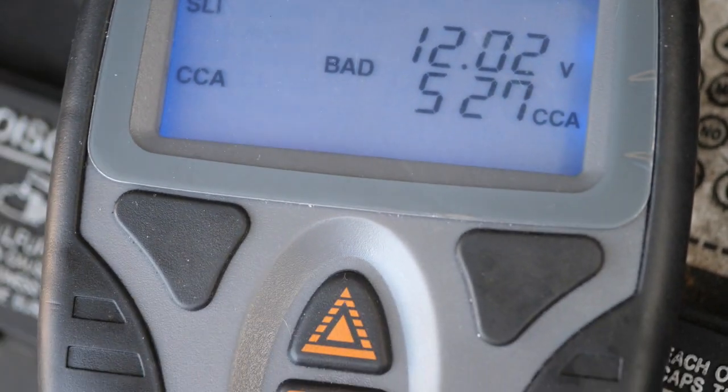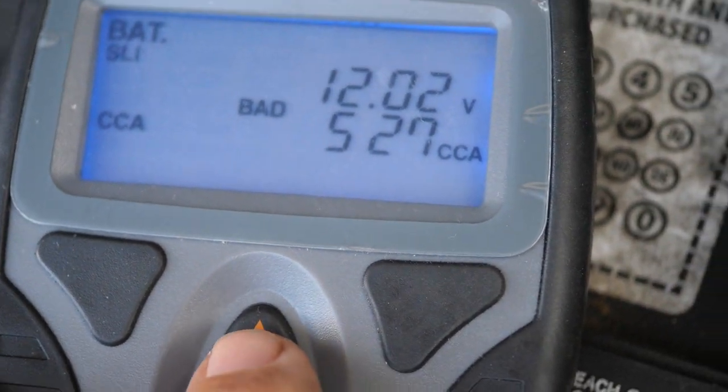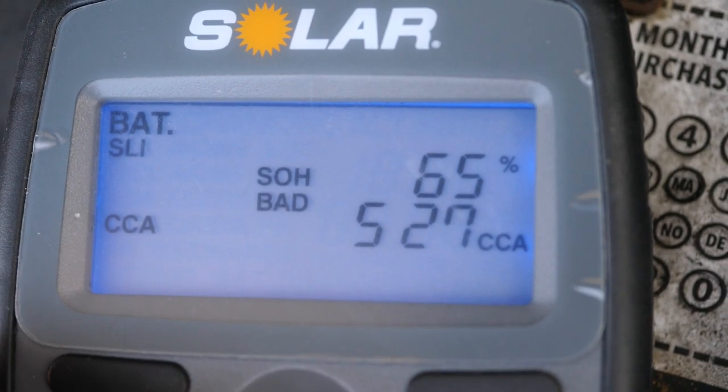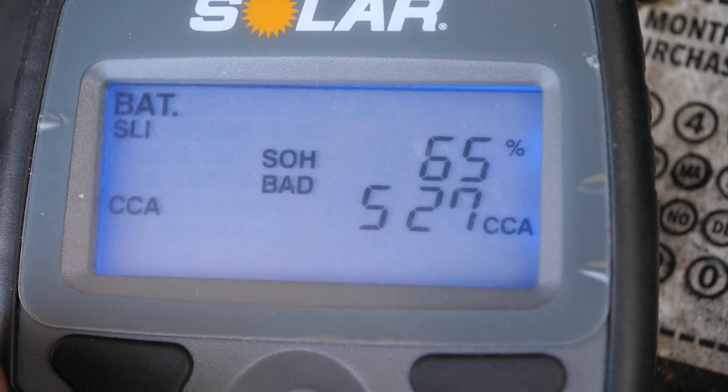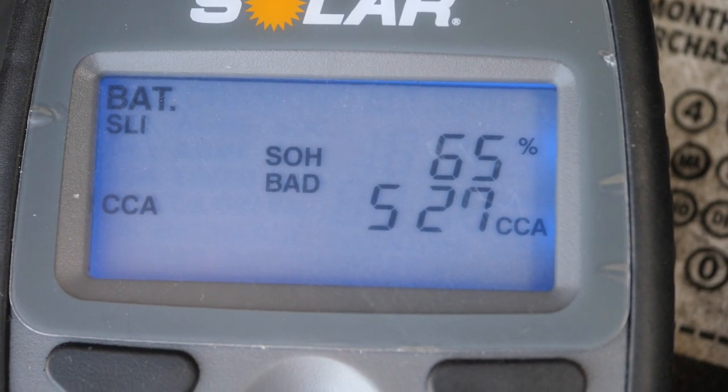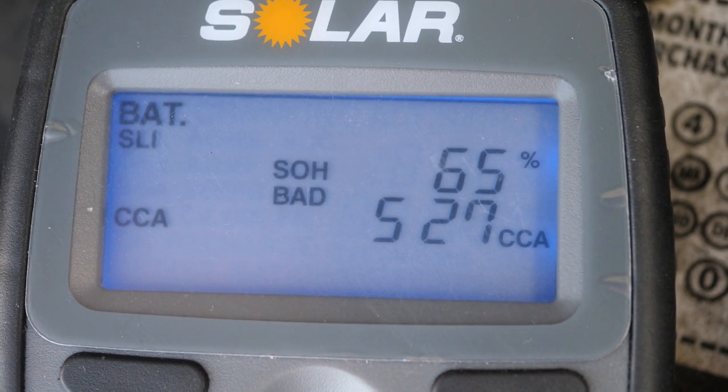Right in the middle of your screen, it says bad. I'm going to do one more press right here — pressing this button — and now we have SOH, that means state of health, and it says bad as well. So I've done two tests here that say that this battery is bad, and it's ready to change out.